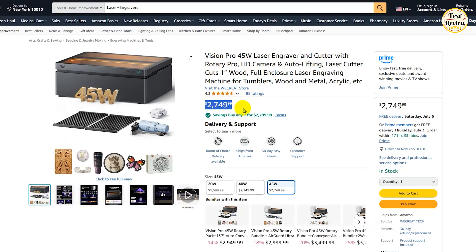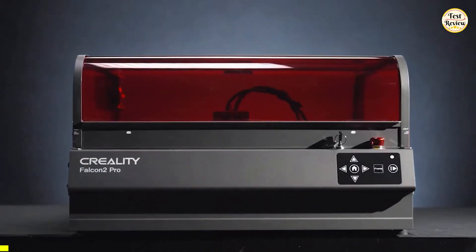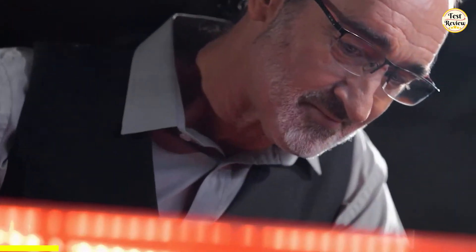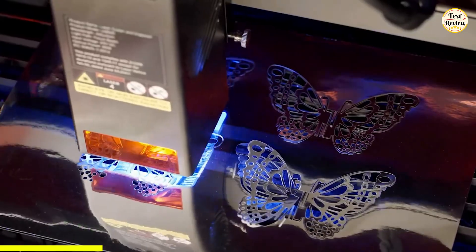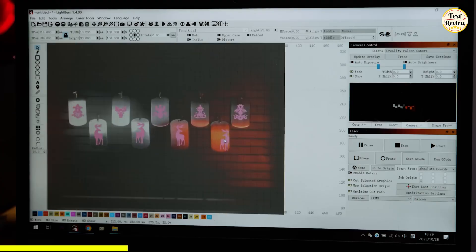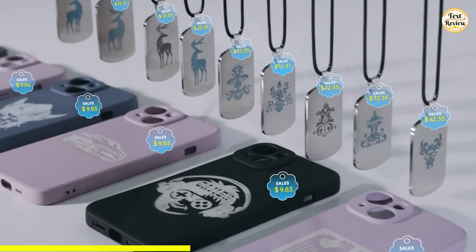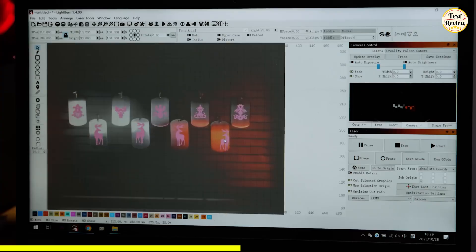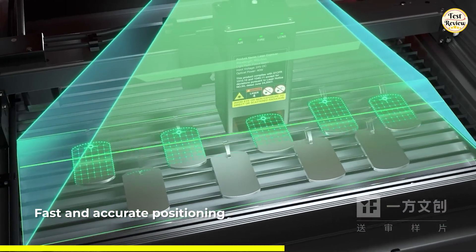Taking the third spot on our list is the Creality Falcon 2 Pro — a professional-grade 22-watt laser engraver with an integrated enclosure and built-in camera, built for creators who demand speed, precision, and safety. With a 120-watt Class 1 laser output, this machine slices through 15 mm basswood, 10 mm black acrylic, and 0.1 mm thin metal sheets in a single pass. With a cutting speed of up to 500 mm per second, it's perfect for high-speed batch production — great for professionals, small studios, and side hustlers. Unlike many engravers, the Falcon 2 Pro features an intelligent auto-positioning system. A center-mounted camera allows you to preview your designs directly on-screen, eliminating manual distance measuring. Just load your material, click once, and go.